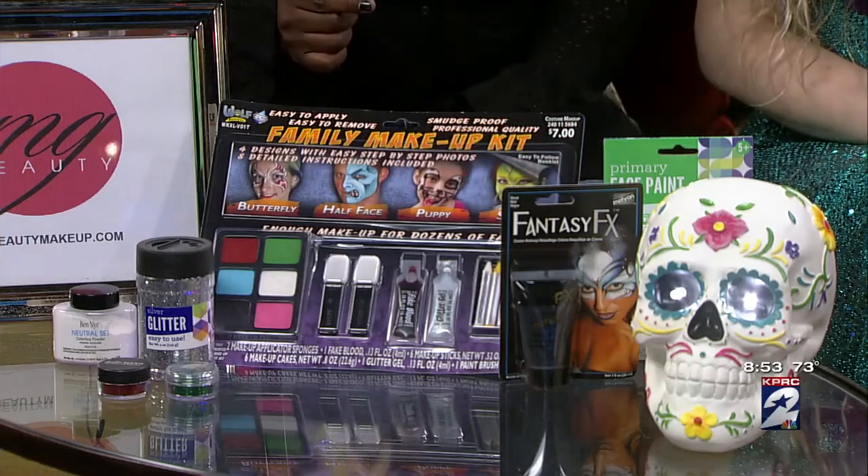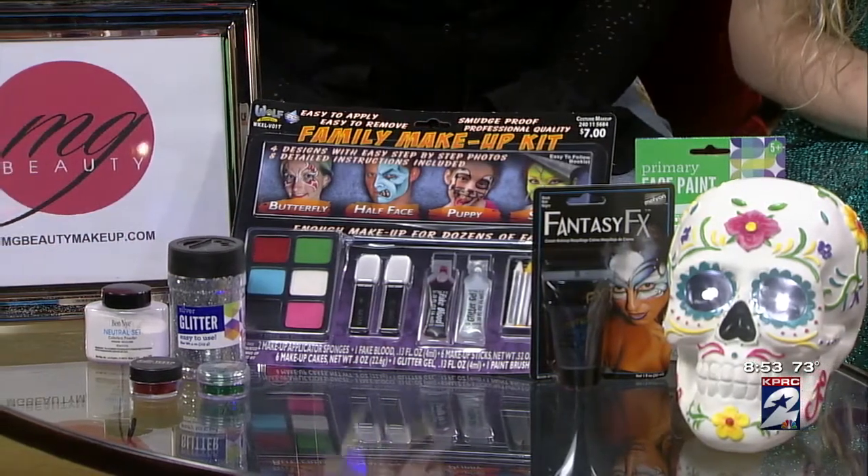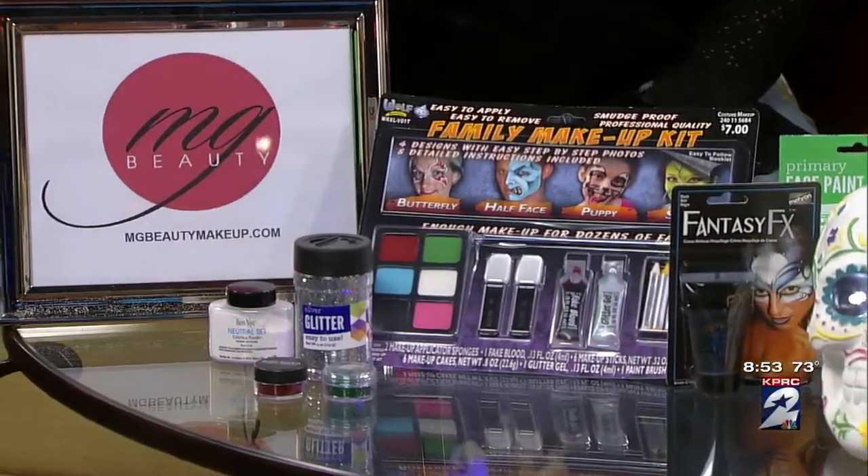And it's important to set it. You want to get a setting powder. I tried using the setting spray on my four-year-old, and then it just got everywhere. You don't want to do that — just use the setting powder. Definitely need a powder.